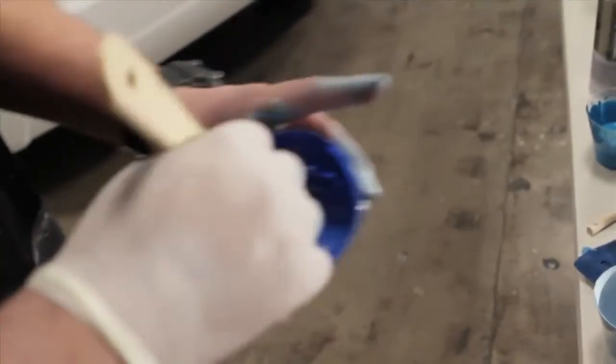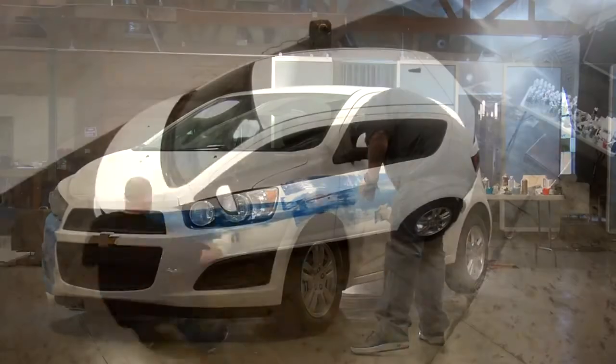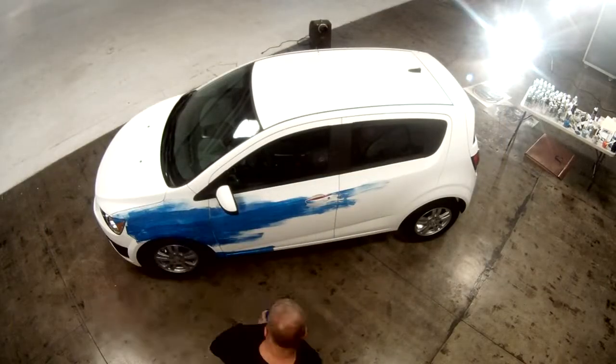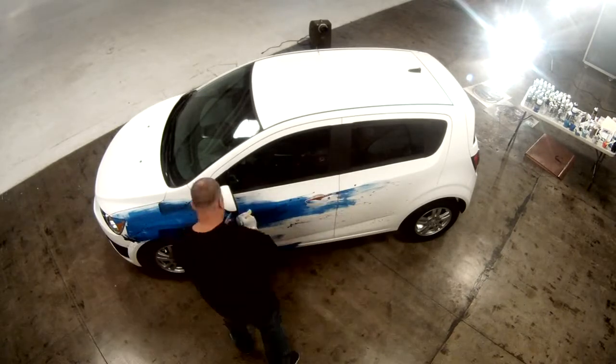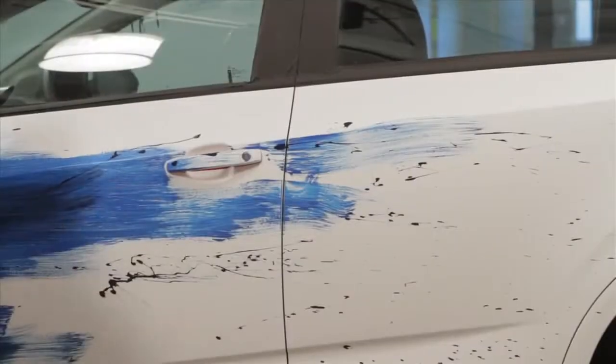Starting a new side of the car. I'm thinking about how it's flowing, how it looks on the car, trying to get an image of motion going through it. I think it's getting there.